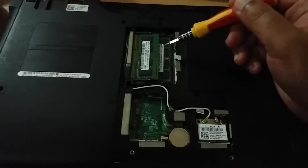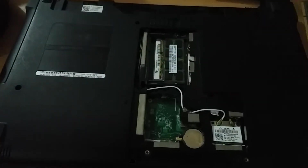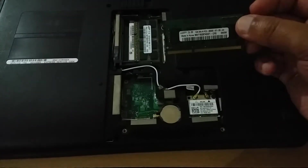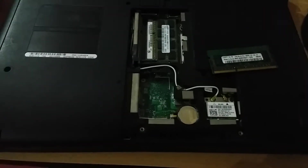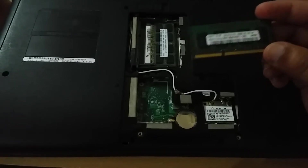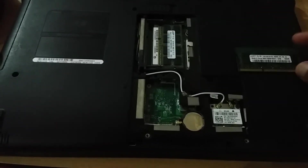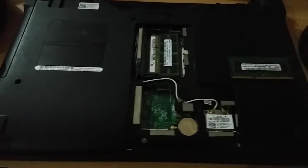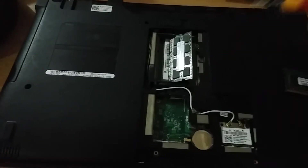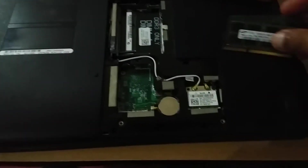Here you can see the RAM which is connected. You can take out this RAM. This is a SODIMM — Small Outline Dual Inline Memory Module — DDR3 RAM.